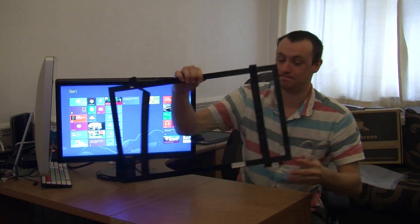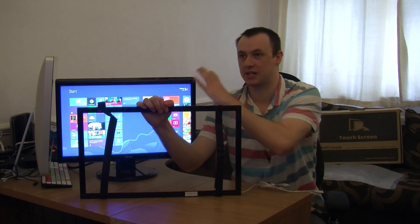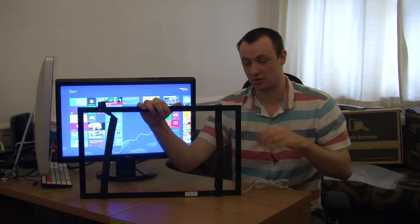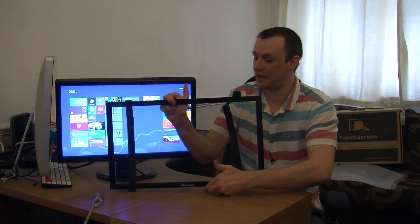On the back you've got these velcro straps which allow you to connect it to your monitor, so you can just strap it on. And you actually connect this up via USB right here.